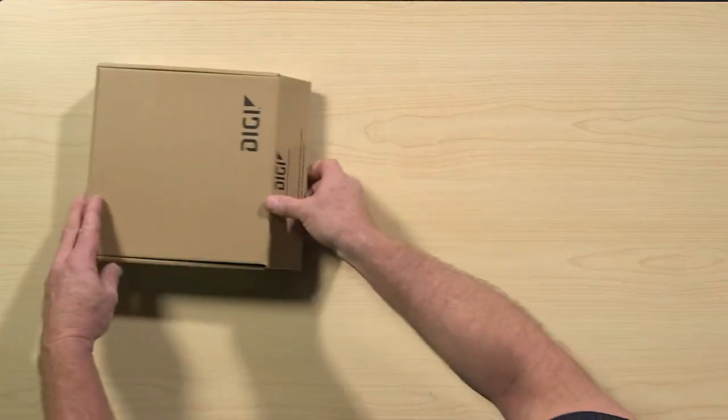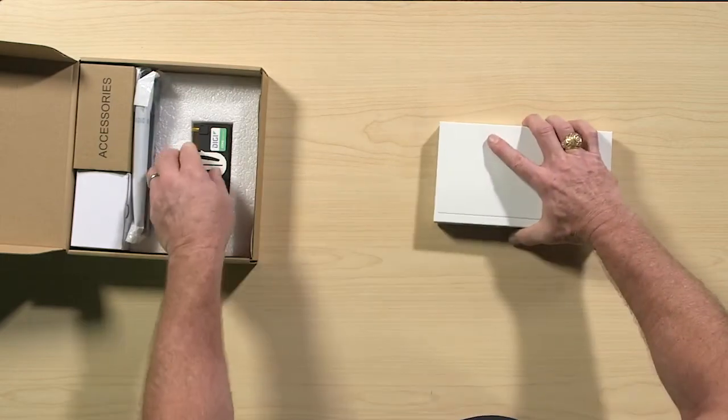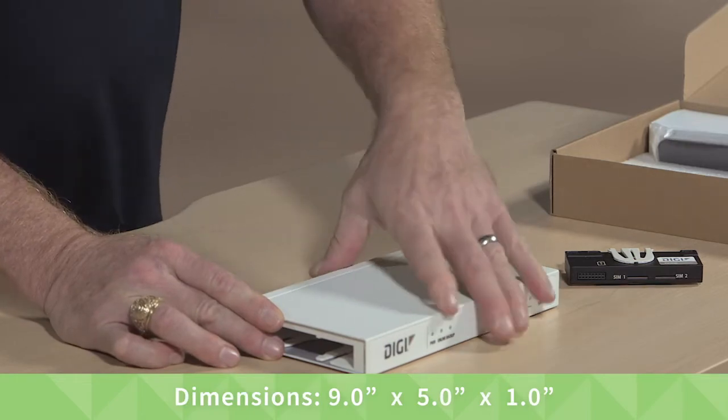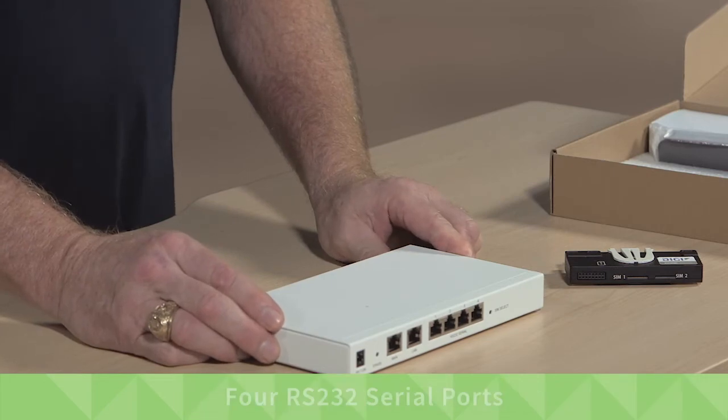Let's start unboxing the Connect IT4. The dimensions are 9 inches by 5 by 1 inch tall. It has two 10/100 Ethernet ports and four RS232 serial ports.